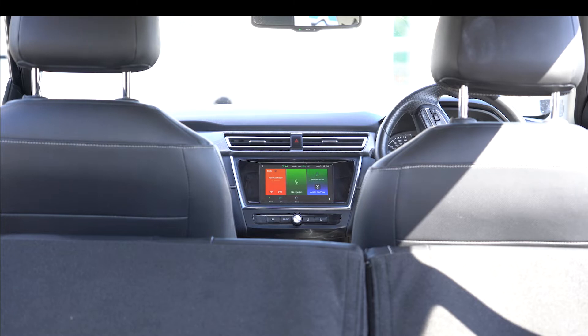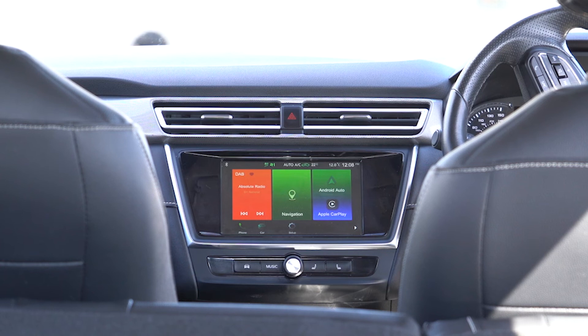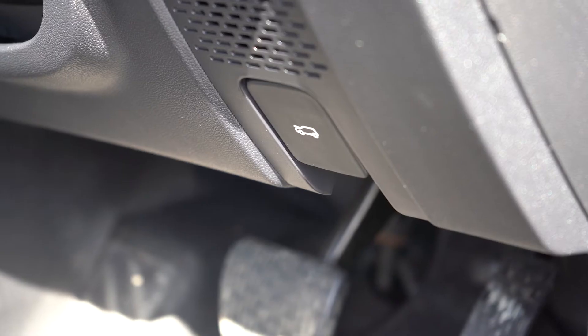The infotainment system in the centre console is the hub for your media and phone services. The radio is on the left and the sat-nav is in the centre. To return to the home screen at any time, press the silver button beneath the touch screen. Pairing a mobile phone is easy — with Bluetooth on your phone switched on and discoverable, search and connect to the car using your phone's Bluetooth settings and follow the on-screen prompts.